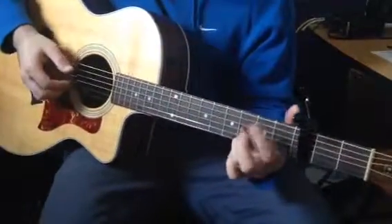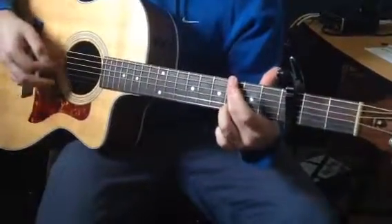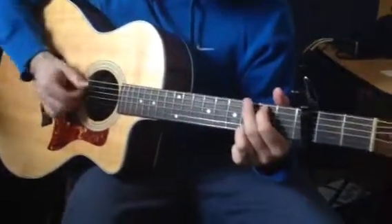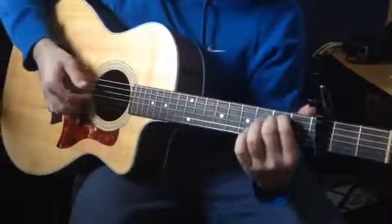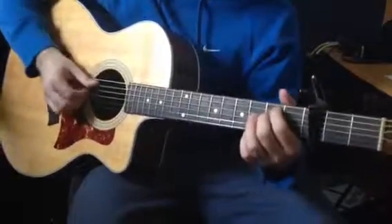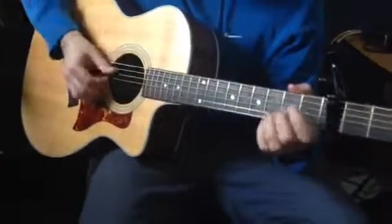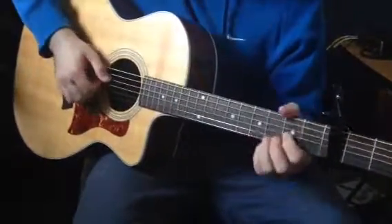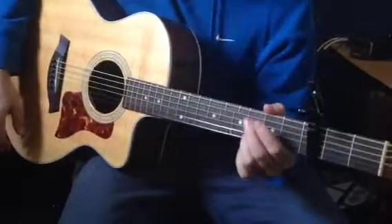You can play your Em7 with your ring finger up on the third fret on the B string, or you can take it off. Really, it's just a matter of preference — you can even switch from chord to chord whether you want to have that ring finger on or not.